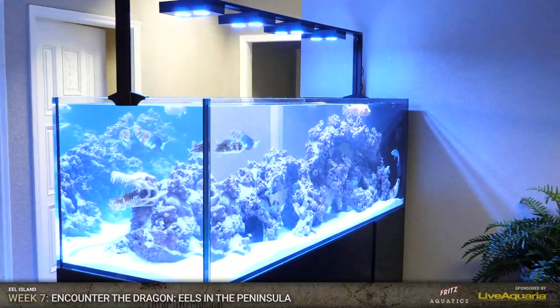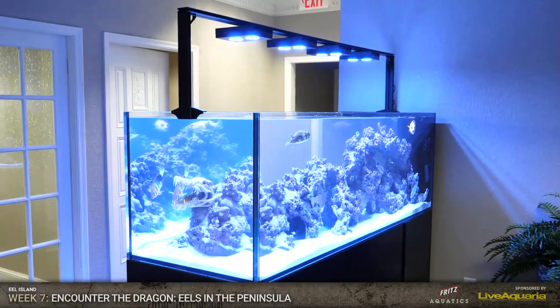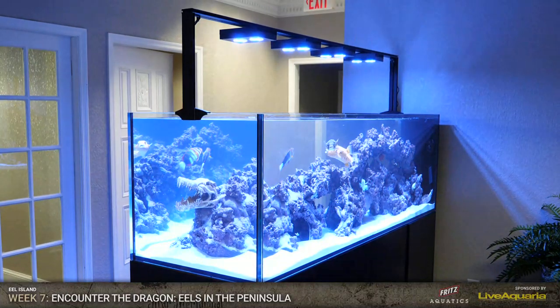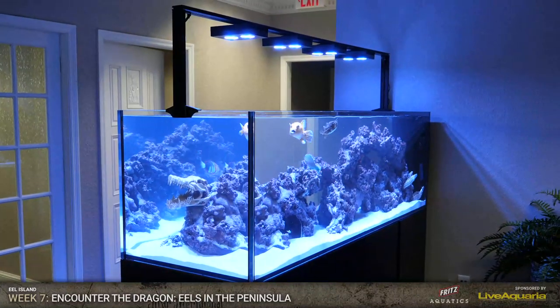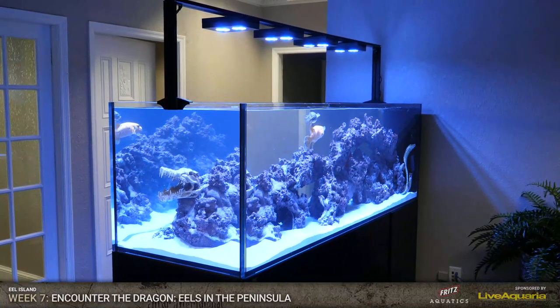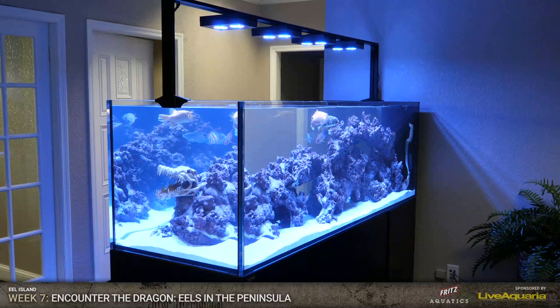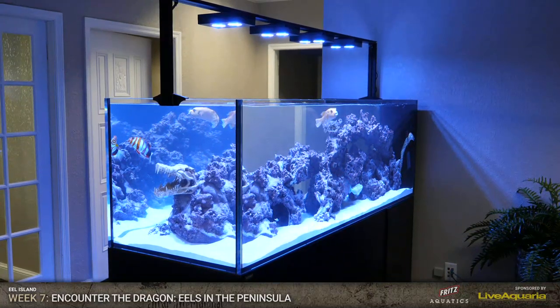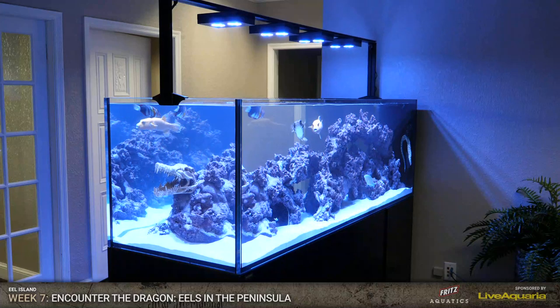Eels in the peninsula - does it get any cooler than that? The lids are going on with the big 2x4 as soon as we get done with the show. I'm going to feed the honeycomb a little bit more. We actually use the DD Jump Guard - it's like a black mesh, kind of cut to fit. Very easy to put on there, and it keeps that rimless look. When it's on, you can hardly tell it's there. It's not going to block the light, so it's perfectly good for reef tanks. With these eels being escape artists, we are going to put that 2x4 across the top, especially when we're not here overnight or on weekends, because we don't want any disasters to happen.